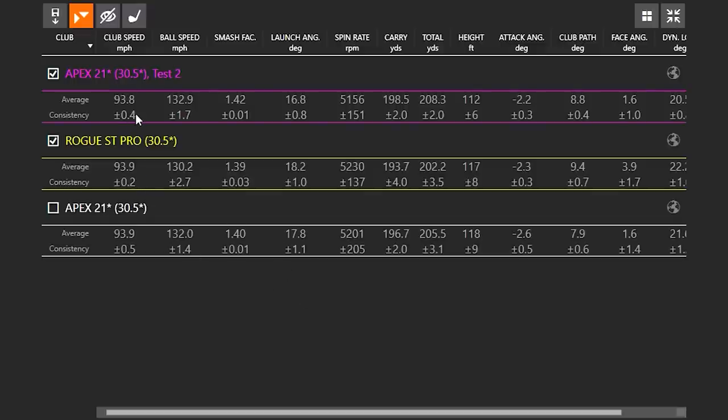Breaking them down — with the Apex line, ball speed got marginally faster, less than a mile an hour. Efficiency was great. It actually launched a degree lower but spin was still pretty stable. We have 10 shots that landed with two yards of variance from 197 carry — very consistent. And the Rogue ST Pro just launched up a little bit higher.